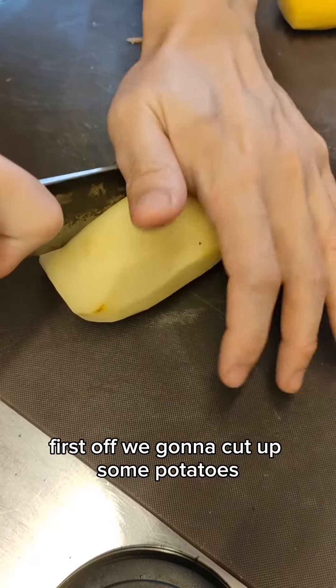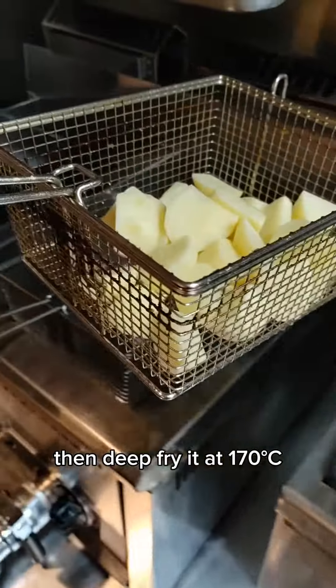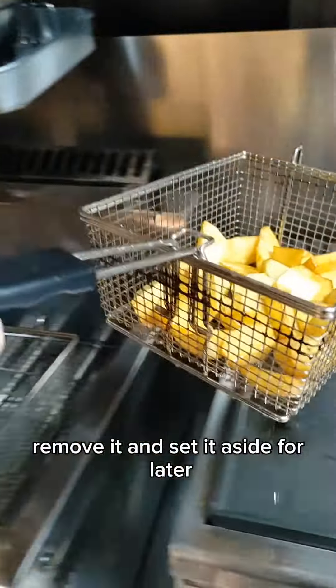First step, we're gonna cut up some potatoes. Roughly chop them into chunks, then deep fry at 170 degrees Celsius for 3 minutes. Once it's done, remove it and set it aside for later.